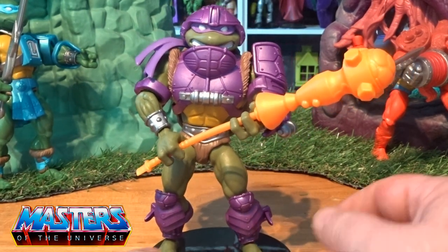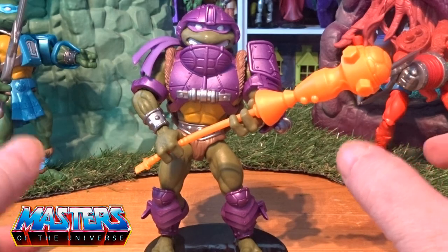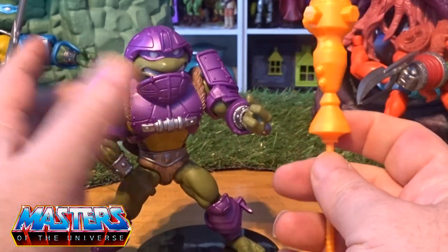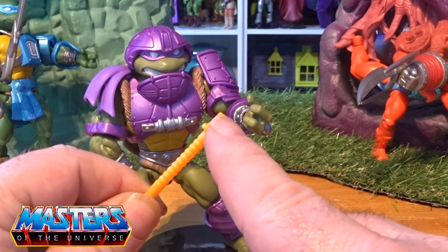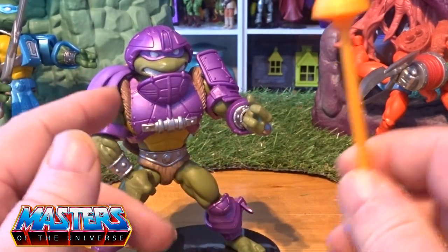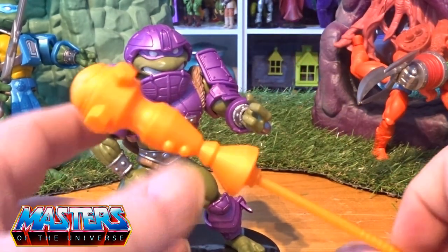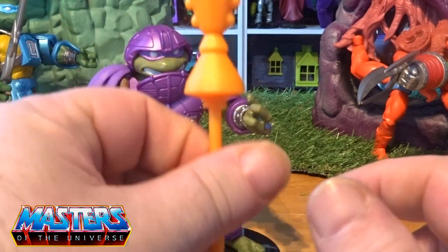What I'm loving first off is this big mace accessory. I haven't got Man-at-Arms yet, but the accessory itself is like his bo staff mixed with Man-at-Arms' mace. It's got a little clip on the end, and I believe if you do get Man-at-Arms, his mace will connect to this one. It's a pretty sturdy mace. The actual detail has got a little shell on the top part of it — I'm loving that, it's well cool.